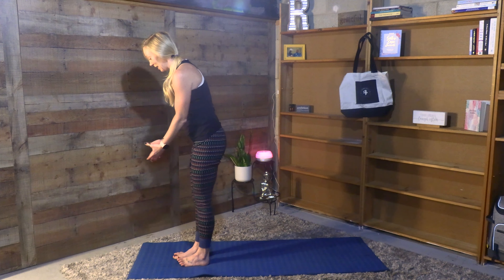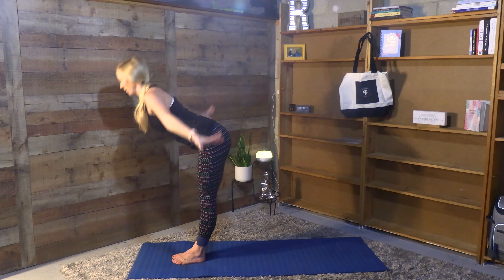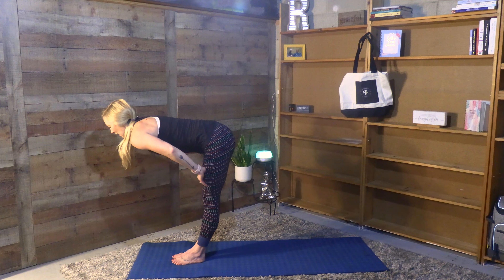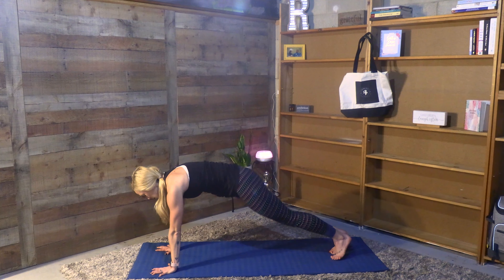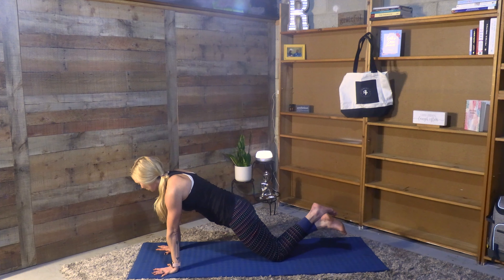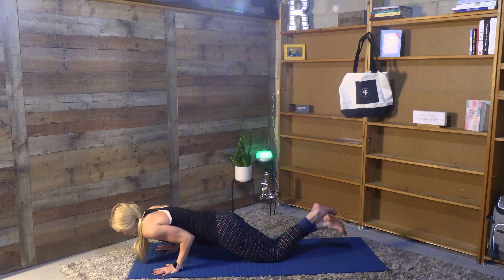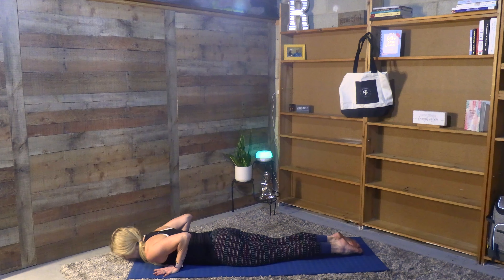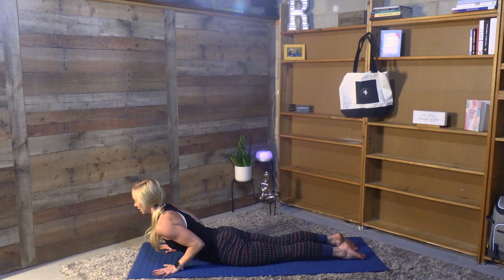Taking it back to the front side of the mat. Inhale breath all the way up with the handprints, exhale swan dive forward, inhale halfway lift, exhale full. Plant your hands, step back — plank pose, option to drop onto the knees today especially if the strength isn't there for you. Slowly lowering yourself all the way down to the ground. Handprints underneath the shoulders, tops of the feet touch the ground. Inhale, find cobra. Breathe here.